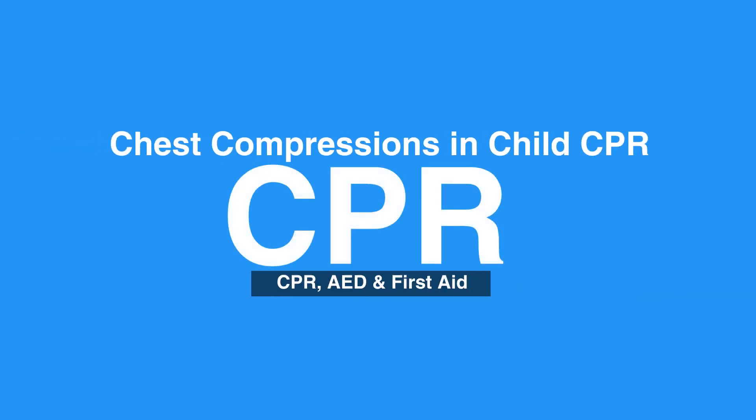Video 6B: Chest Compressions in Child CPR. Welcome to Chest Compressions in Child CPR. In this video, we will discuss the steps of how to do chest compressions in children.